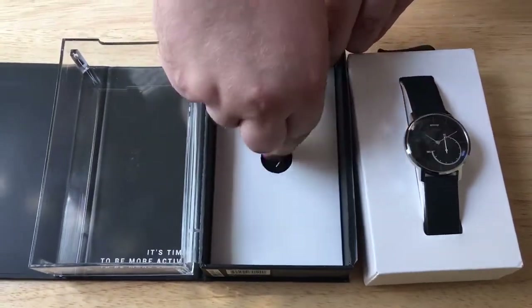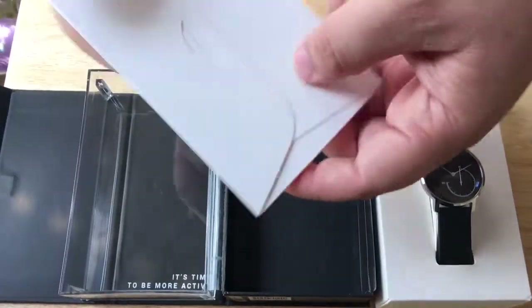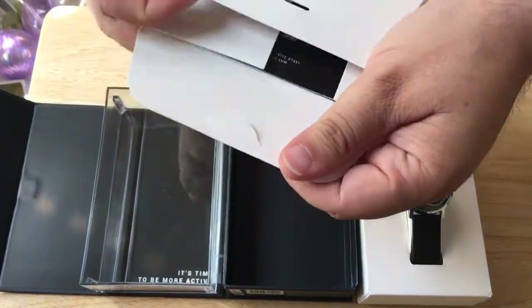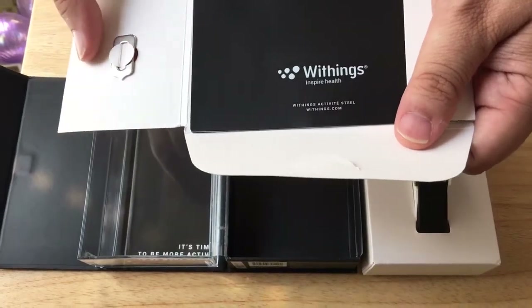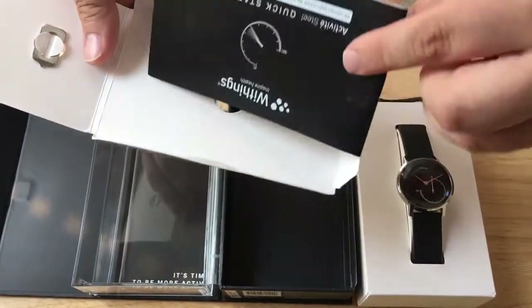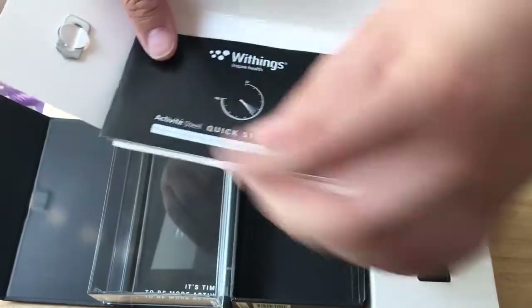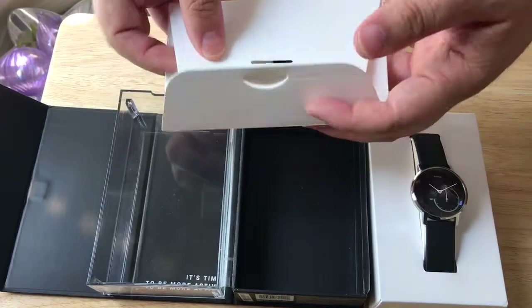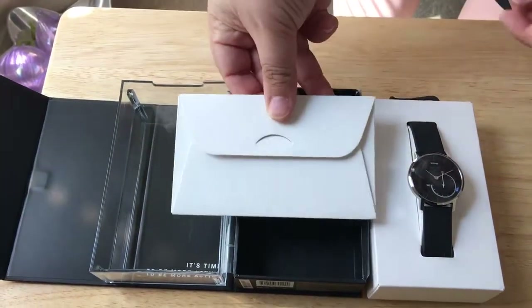Also included in the box is some documentation, and a tool to pop the back open so you can change the battery. This is the quick start guide for the Activity Steel, and you'll see this in a future review.